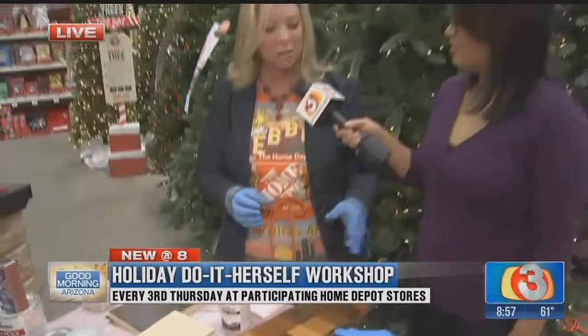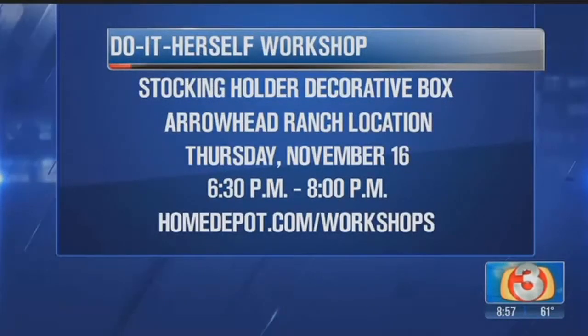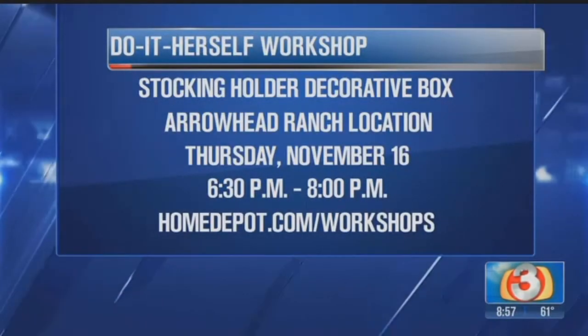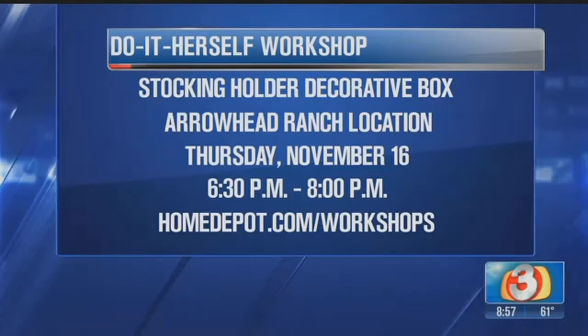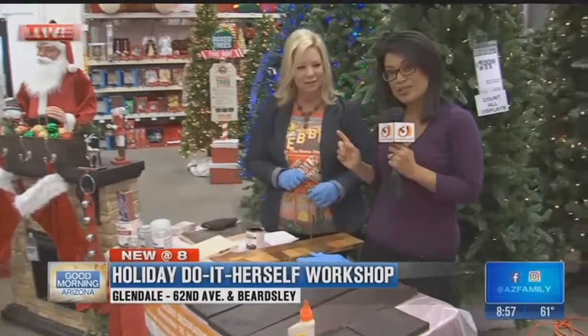Coming up in the next segment, we're going to talk about how to put it together and accessorize it. Such a great idea and not a lot of money to get a big wow factor for the holidays. We'll check in at 9:15 with Debbie at Home Depot to finish up the project. In the meantime, for more info or to register for tomorrow night's workshop, go online — it's at the nearest Home Depot by your house. That finished product looks fantastic — it really does look great!